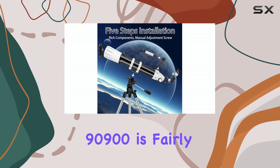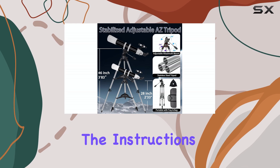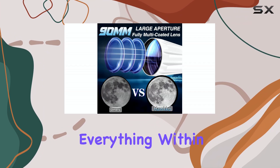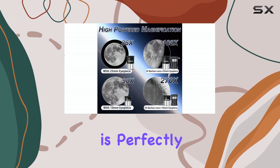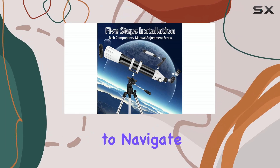Setting up the HAWCO 90900 is fairly straightforward. The instructions are clear enough, and even without prior experience, you should be able to assemble everything within a reasonable time frame. The altazimuth mount, while not as precise as an equatorial mount, is perfectly adequate for beginners and makes it easy to navigate the sky.